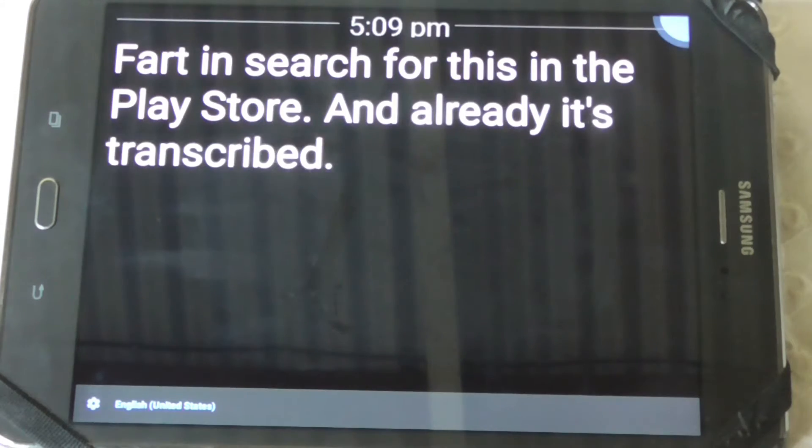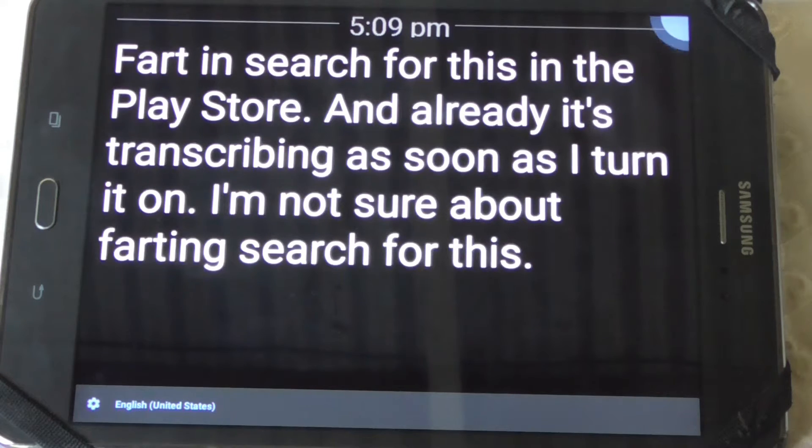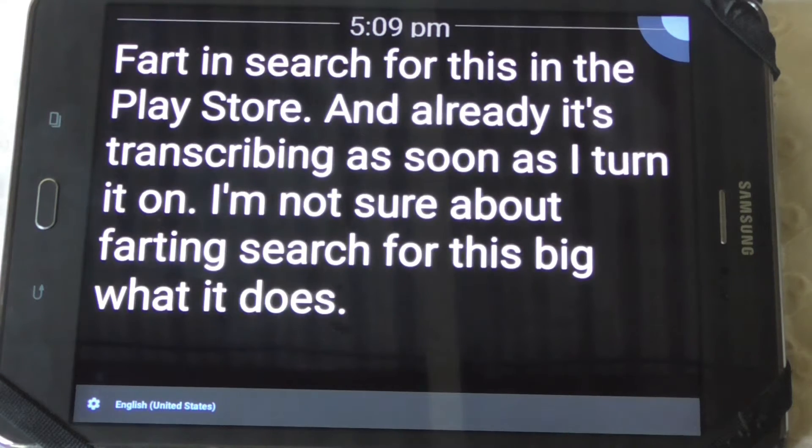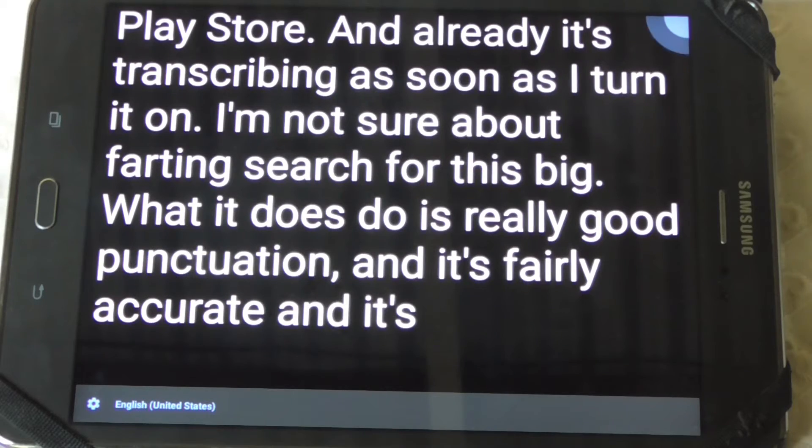Already it's transcribing as soon as I turn it on. What it does is really good punctuation, and it's fairly accurate and really, really quick.